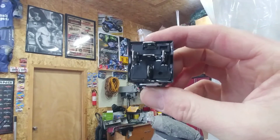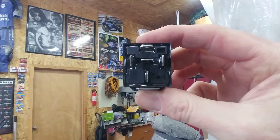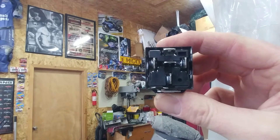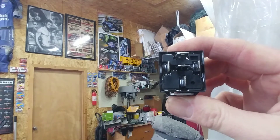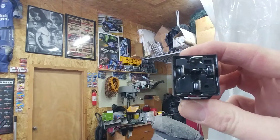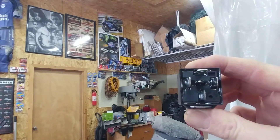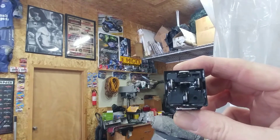On the back side of the relay you'll see five contacts: three are vertically placed and two are horizontal. The two horizontal ones are poles 87 at the very top, 87A in the center, and pole 30 at the bottom. The two on the sides are your 85 and 86. This is a single pole double throw, abbreviated SPDT, and it does have a coil between 85 and 86 — those are what I want to be concerned with.